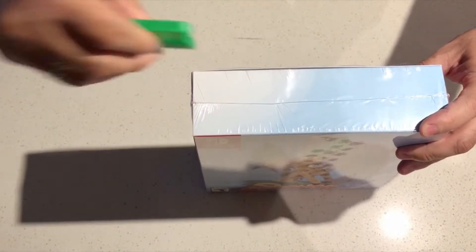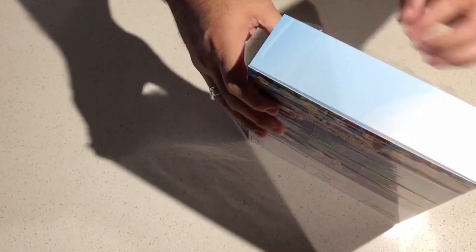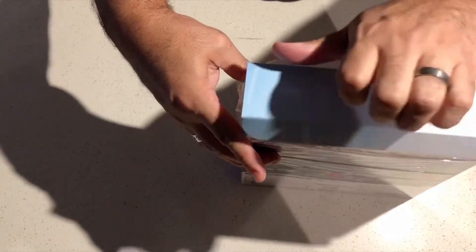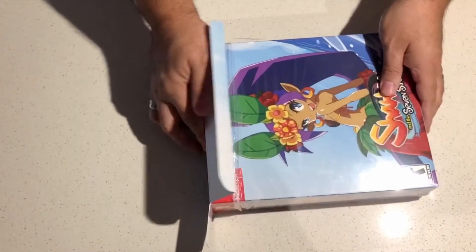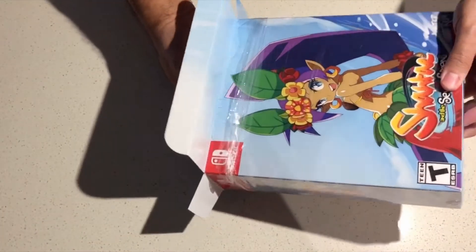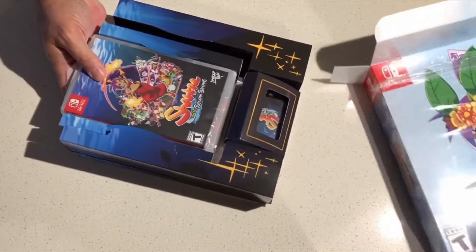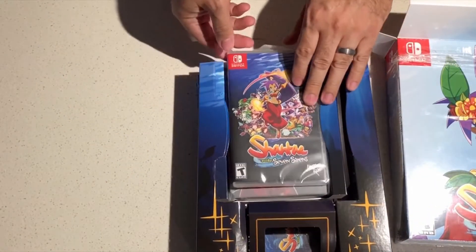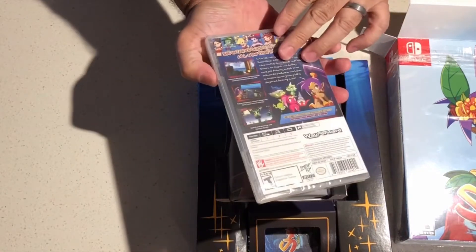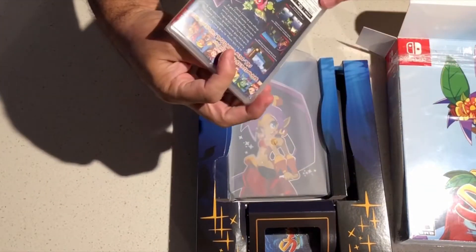A little trusty razor blade as always. Let's take a look at the contents inside, I'll go very slowly. All right, here we go. First of all, we got the main game right here. Looks pretty cool. Nice little box.